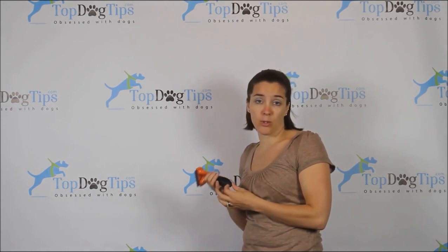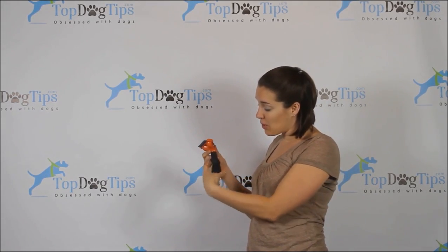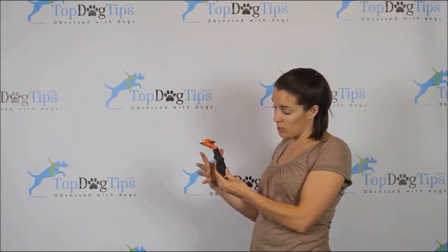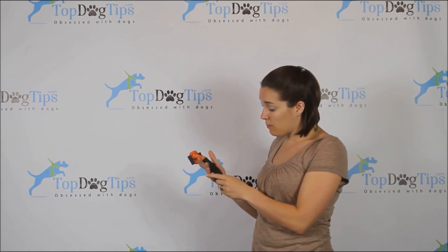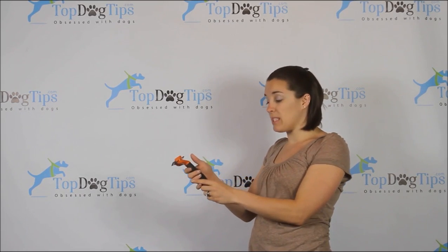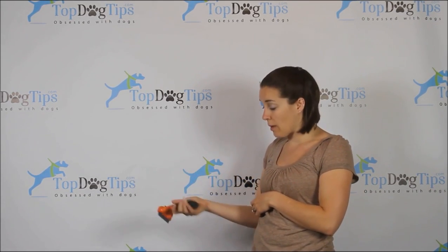The Furminator is actually not my favorite de-shedding tool overall — it's not what we commonly use — but it is my favorite handle. You have a nub on the inside and a nub on the outside. The nub on the inside, when you wrap your hand around it, fits right between your index finger and middle finger perfectly. It's ergonomically designed to do that. The nub on the top acts as a thumb rest — when you just naturally pick this tool up, that's how your hand naturally goes around it. It's extremely comfortable, with a rubber grip so your hand doesn't slide.